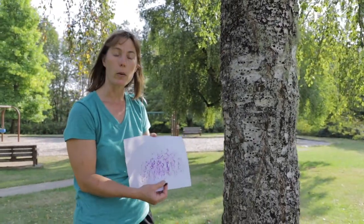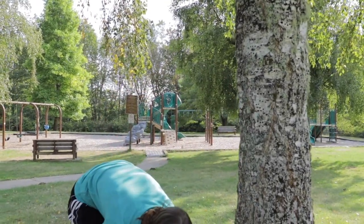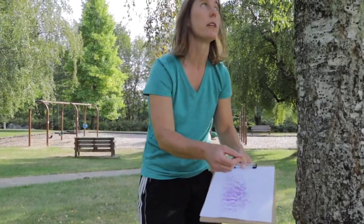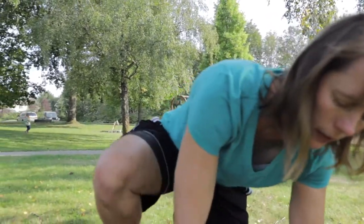Now after you have done the bark rubbing you can do the same thing with a leaf. Let's look on the ground and see if we can find a good leaf to use. Here is a little leaf off this tree — leaves come in all shapes and sizes.